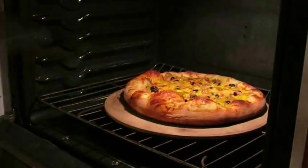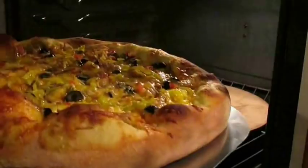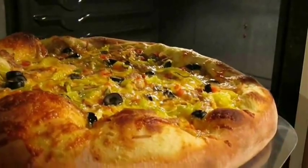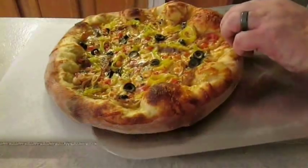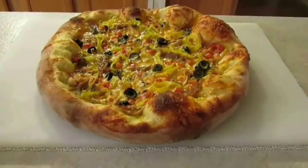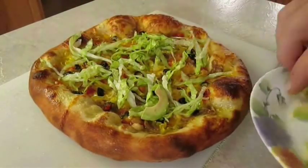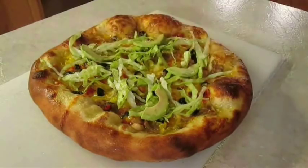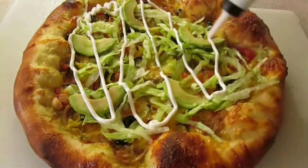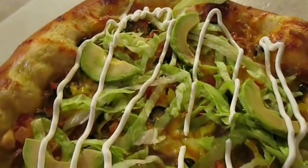So you just take the pizza peel and work it like a spatula, just scrape it right up, pull it right out. Looks good, huh? Now you just want to hit it with that fresh lettuce, go ahead and top it with that avocado. And it wouldn't be nachos without a little bit of sour cream. Now that's what I call the goods.